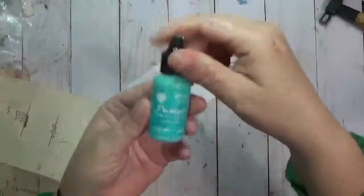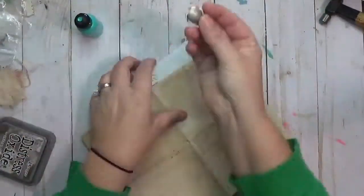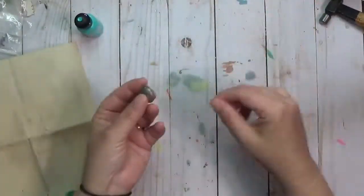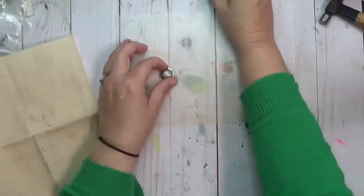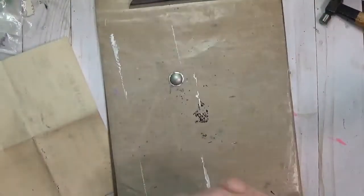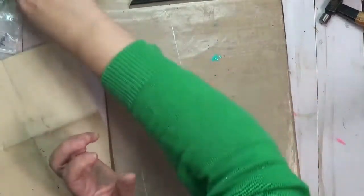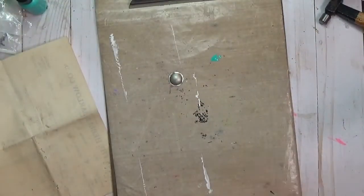Hey y'all, it is Crafty Hope here and it is day five of iCAD, which stands for Index Card a Day. I am working with both the prompts from Daisy Yellow and the ones from Nina Fickett for the mixed media iCAD. The Daisy Yellow prompt was verdigris and the mixed media one was invoice.